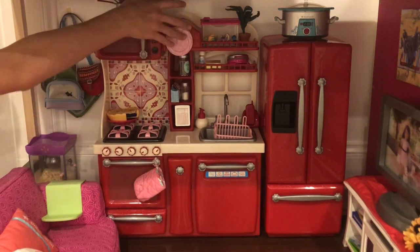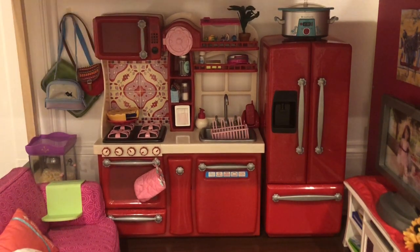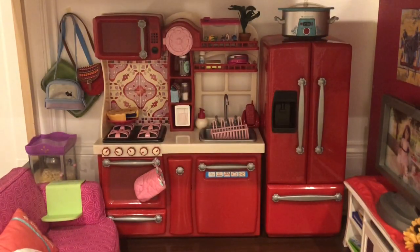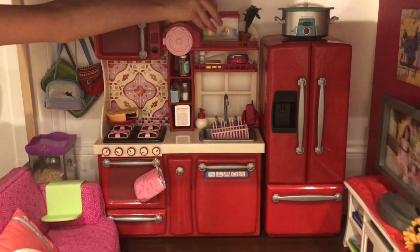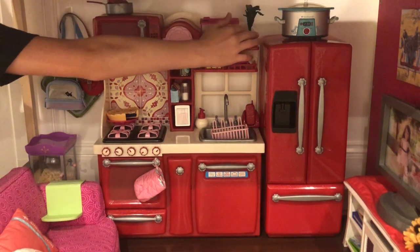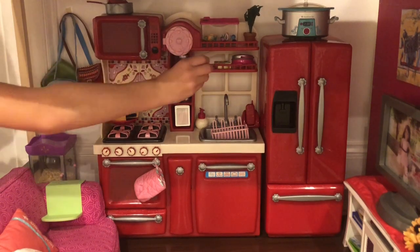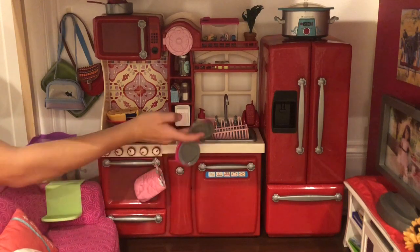This little clock thing opens and there's some more storage space. Here is the microwave — none of the buttons press, but it is still a really cool feature. Up above, I just have this little mixer and a pan. Along here on this shelf, I have this little fish tank which I got from CVS or something — it's not American Girl or Our Generation. There's a little weird fake plant that I found. I have some American Girl Easter food dye, some blue sprinkles, and this little waffle maker which is super cute.